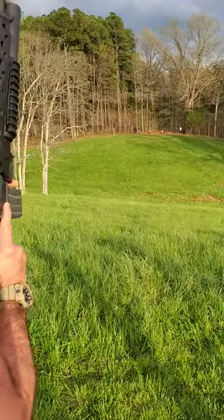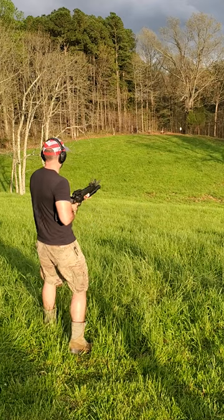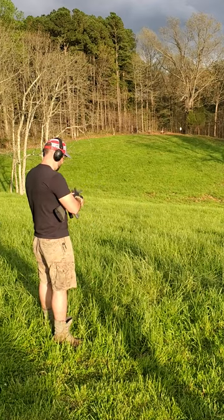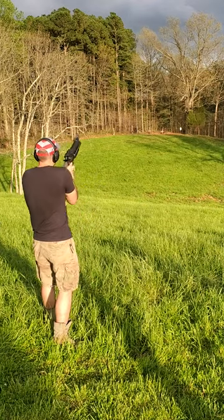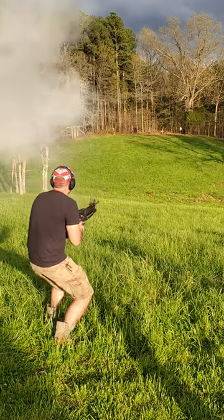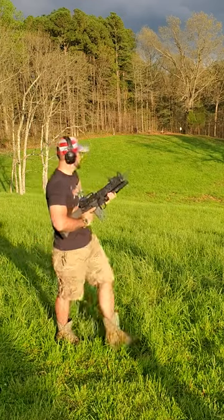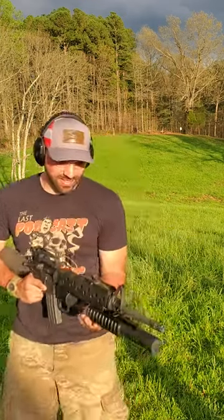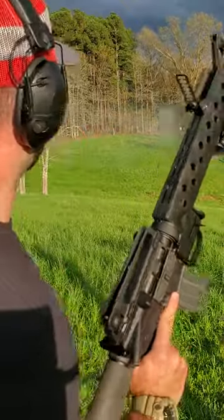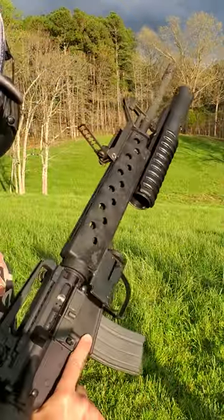I hope you saw that one — that one went way up in the treetops. Let's try another one.